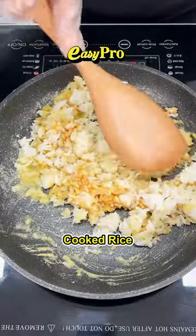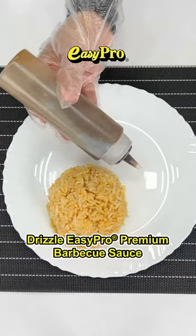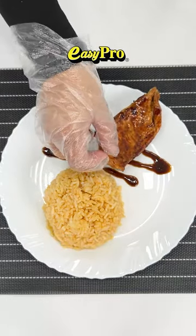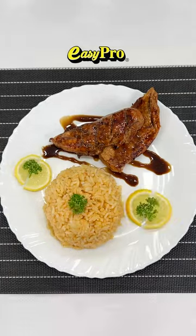Transfer to a plate, drizzle with Easy Pro premium barbecue sauce, add the pan-grilled barbecue chicken, garnish, and serve.